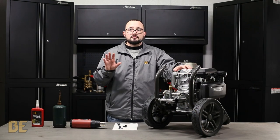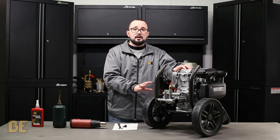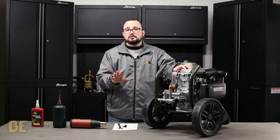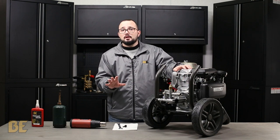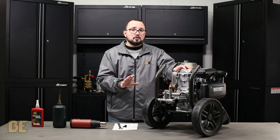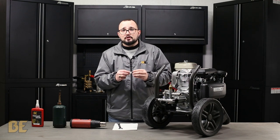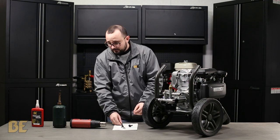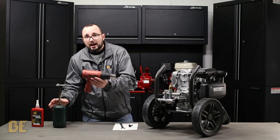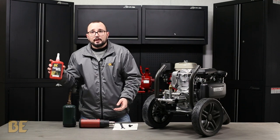Once you've had a chance to let the unit cool for a little while, you have an important decision to make. Are you going to do the repair on your own, or are you going to have the unit go to a certified BE repair depot to have them fix the unit for you? If you decide to do the repair on your own, you're going to need the following: a thermal relief valve, which can be purchased anywhere you can buy BE power products, a wrench, a heat gun and/or a torch, and some medium strength thread lock.